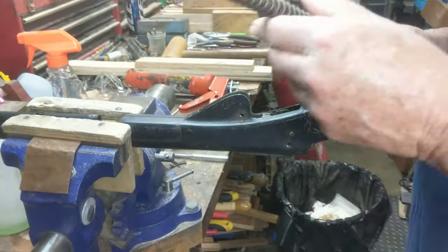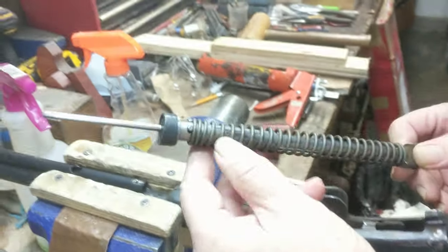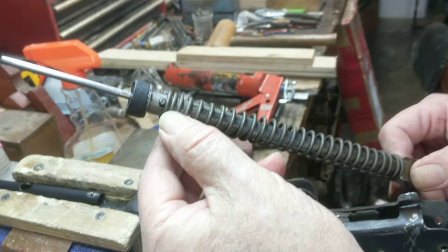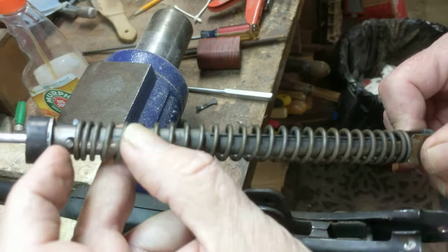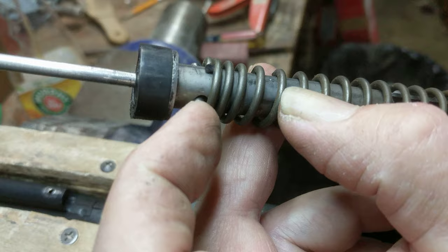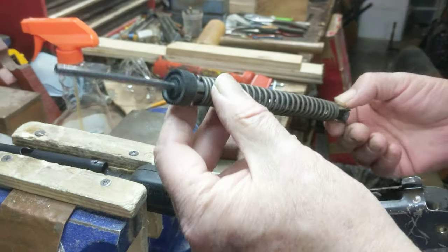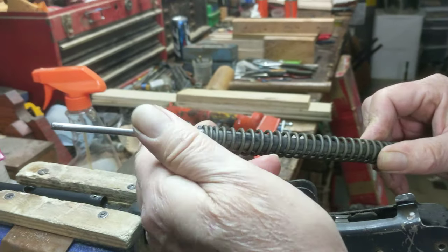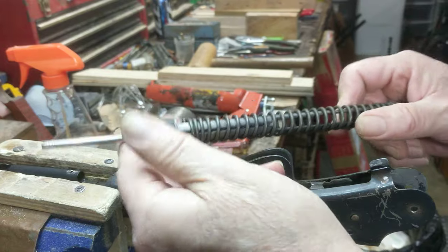We pull it out and take a look and see that we've got a pretty standard looking spring. I think somebody's been in this gun already because there's no foam or felt washer, and there normally is one that sits right here between this disc, this washer, and the pin that holds the plunger head in place. It's pretty gritty, and the seal doesn't seem like it's had any kind of lubrication in quite a while.